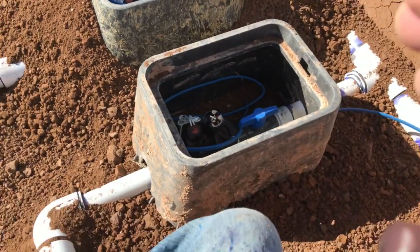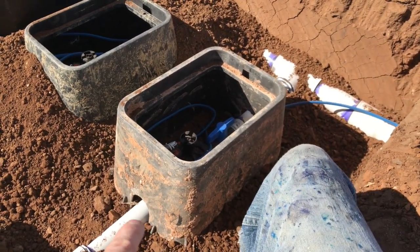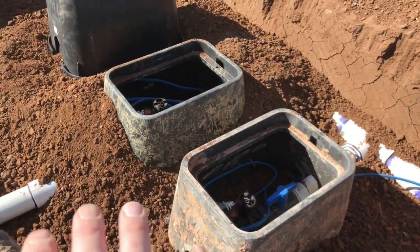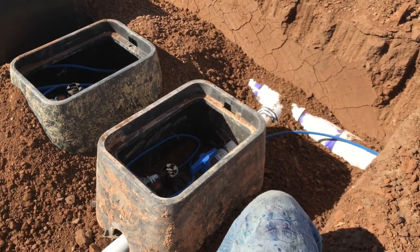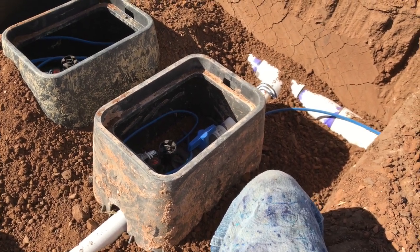I can put this first valve box all the way down, and I cut out where the pipe can go all the way through. So no part of the valve box is touching the pipe, which is good. You want that, because the guys mowing the yard are going to come run over this, and you don't want any of the valve box on the pipe, because it has the potential of cracking it, kinking it, and messing it up.